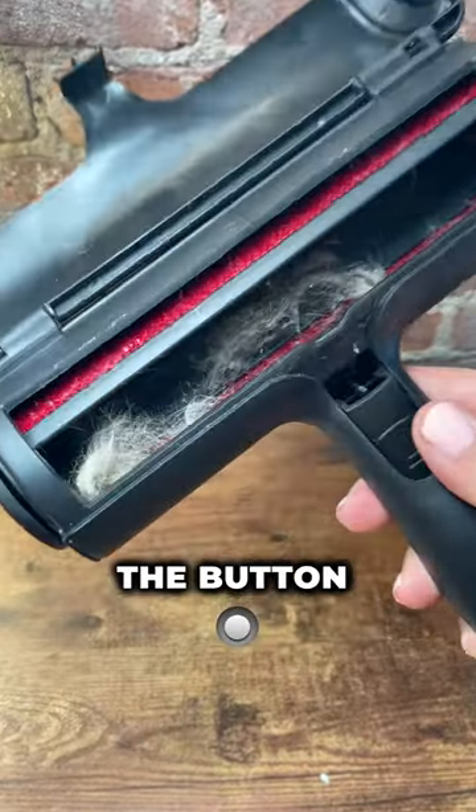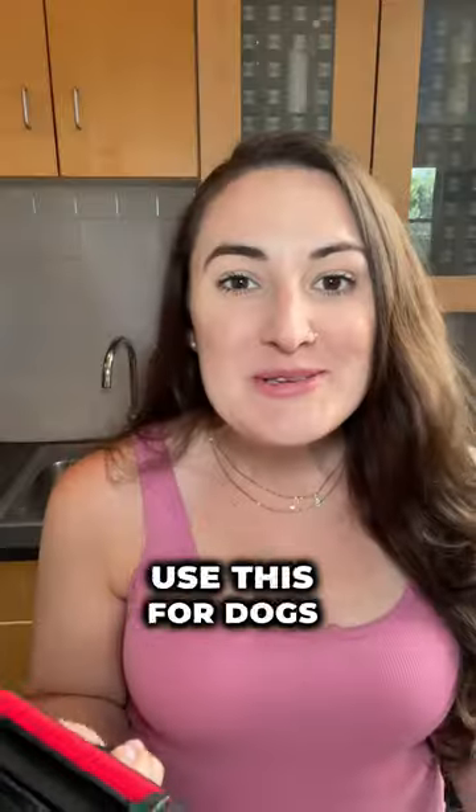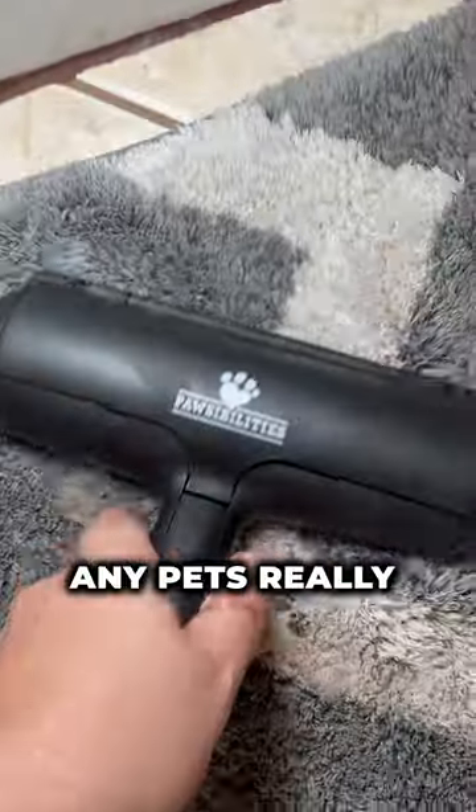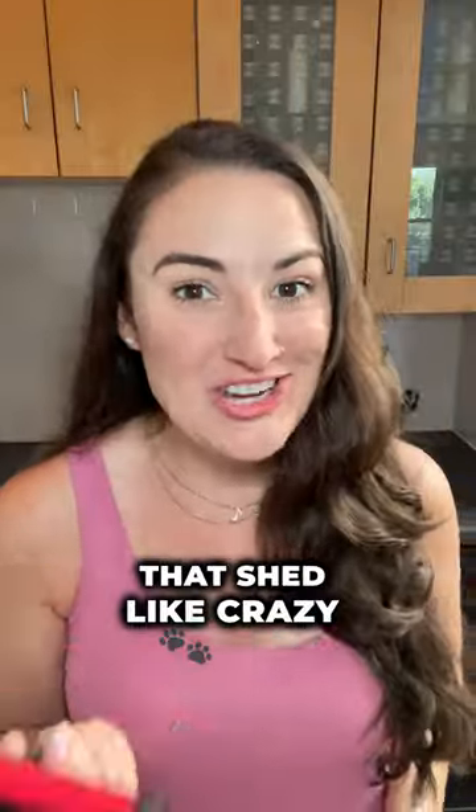And to empty this thing out, we just press the button, lift up here and pull the hair out. It's super easy. You can use this for dogs, cats, any pets really. 10 out of 10, definitely recommend if you've got animals that shed like crazy.